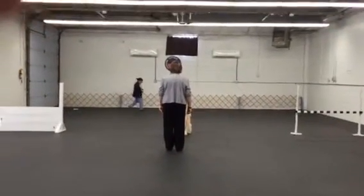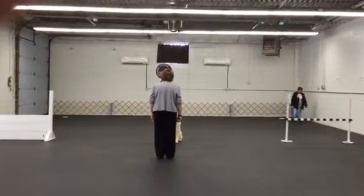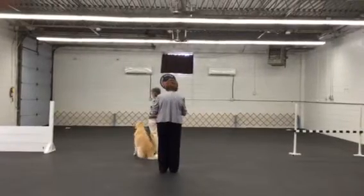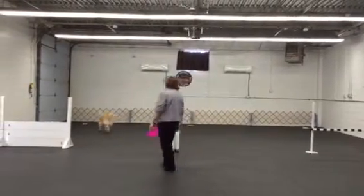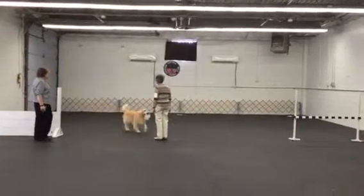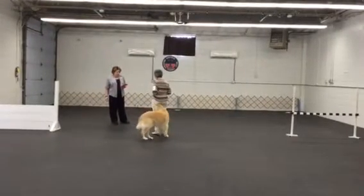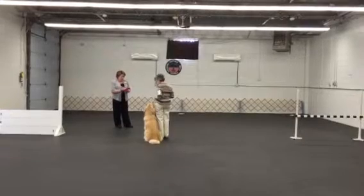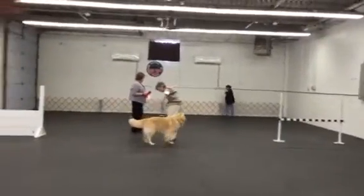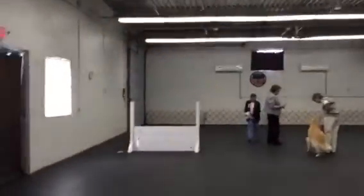Thank you. Exercise. Back. Back. Back. Back. Back. Back.